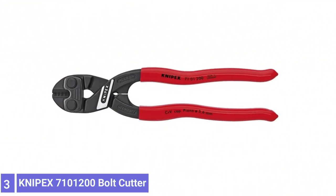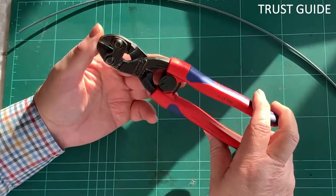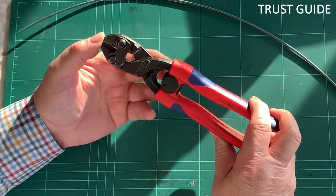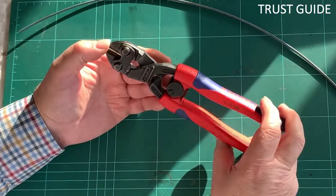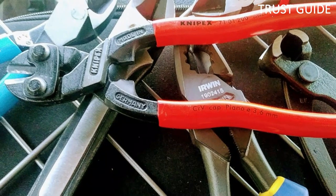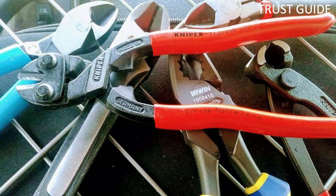Number 3. NYPEX Bolt Cutter. The NYPEX TOOL Bolt Cutter is an ultra-versatile tool for construction, automotive, farming, fencing applications, and home use. The tool offers exceptional cutting performance with minimum effort due to its rugged steel construction and high-leverage design.